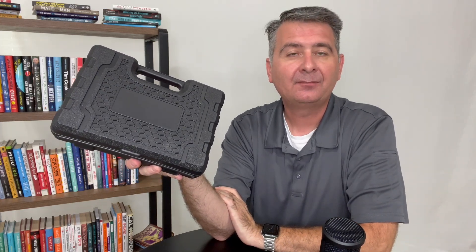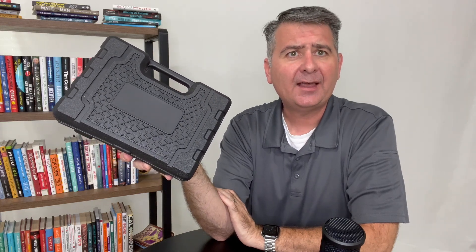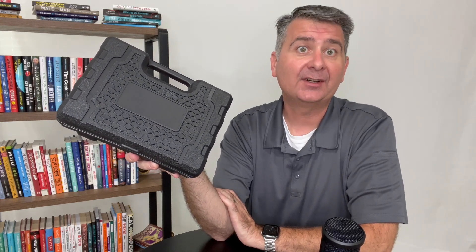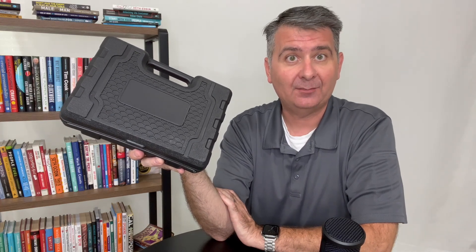Hey guys, let's talk about this little cordless screwdriver. I bought this because it was an inexpensive tool that seemed like it could have some handy features to it — basically to just screw screws in so you don't have to sit there and hand crank every screw, but then you won't need your big drill at the same time.